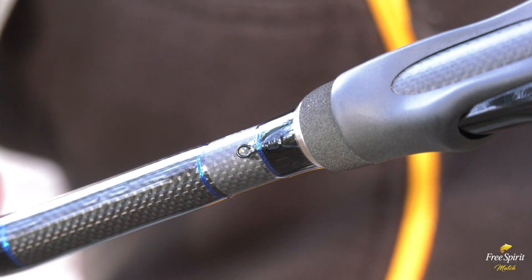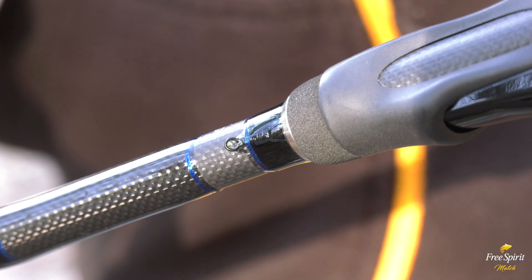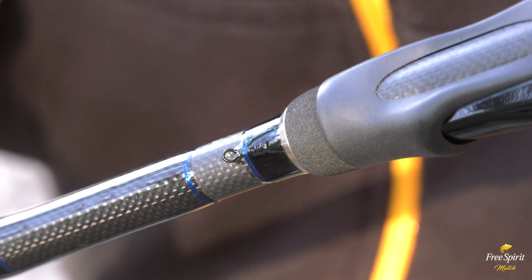The High-S rods feature a hook keeper on the side of the blank. This means it's out of the way when you're casting, and being fixed it's much easier to put the hook into as well.